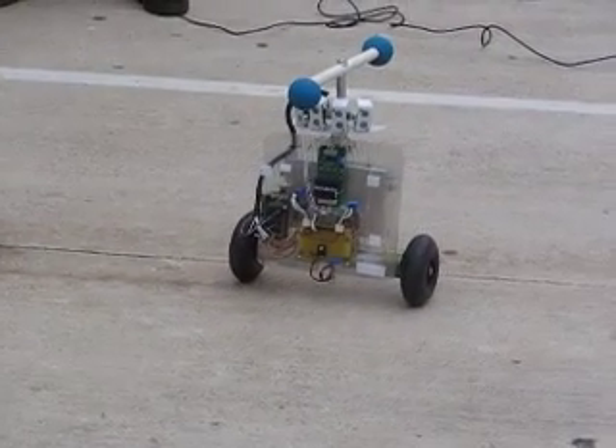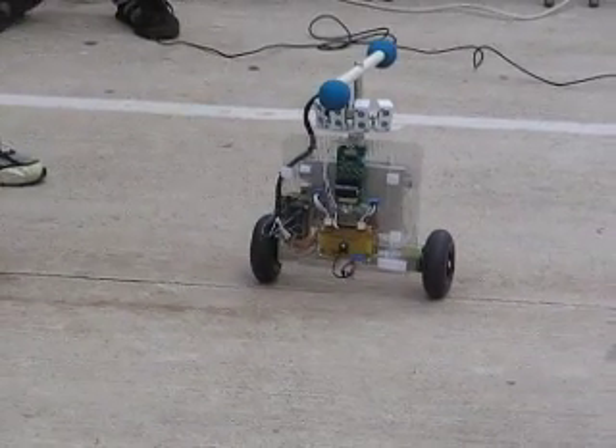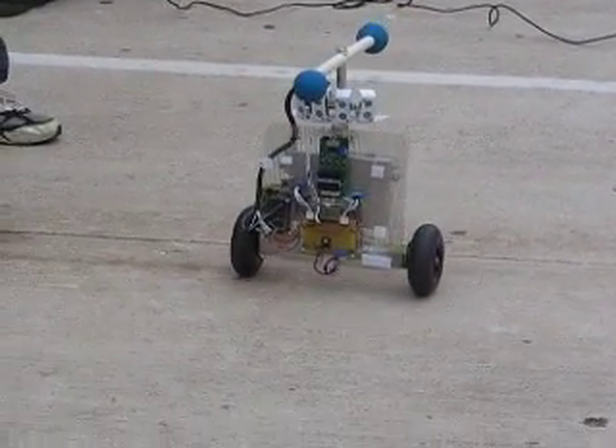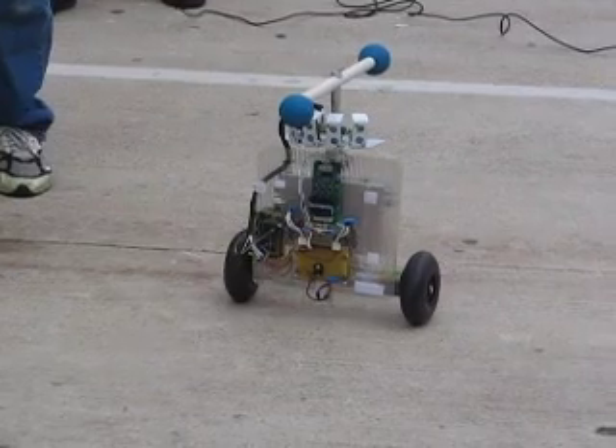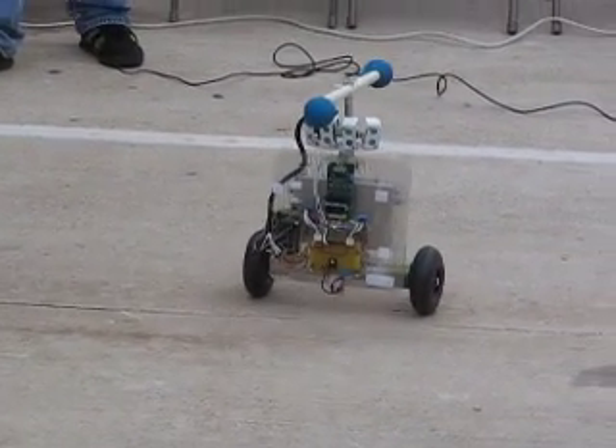Now what's it doing here? Right now it's just attempting to balance, and it's attempting to hold its position, which means it'll have to wander a little bit, because as it starts to fall one direction, it has to accelerate in that direction in order to return to its balance.